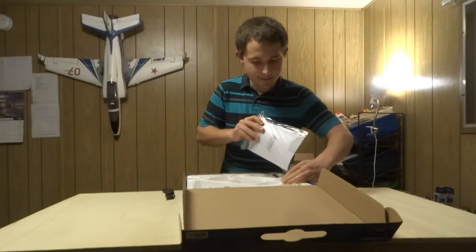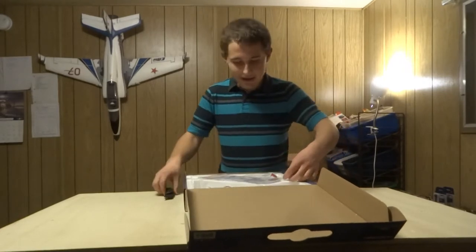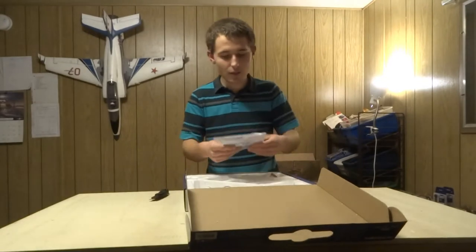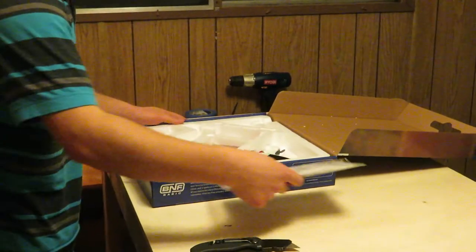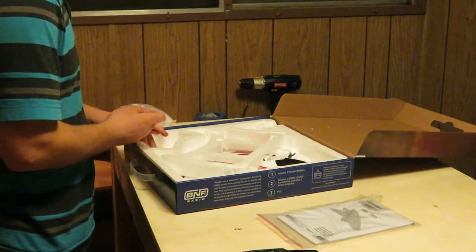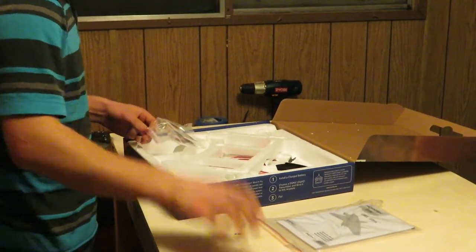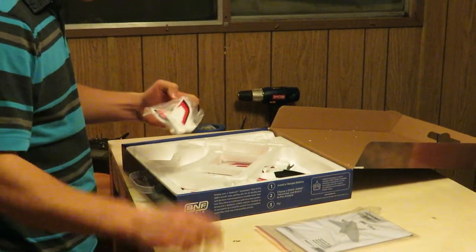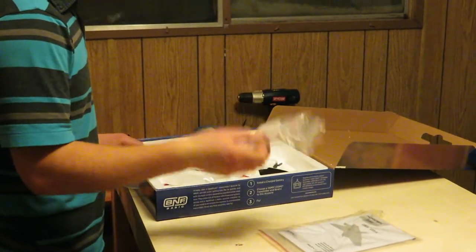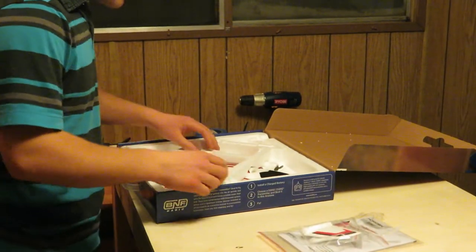So right here is the manual. You want to make sure you read the manual so you know how to program the remote controller. And right here are the little vertical stabilizers.